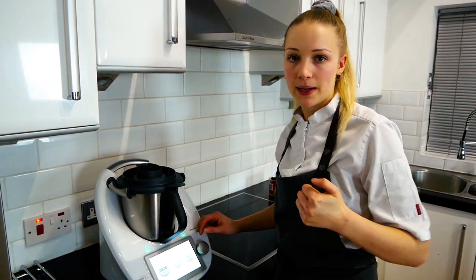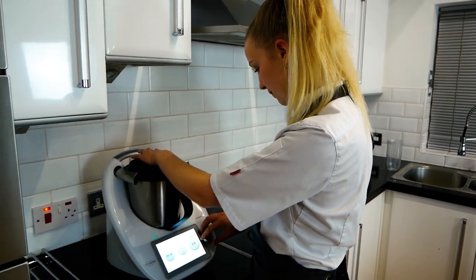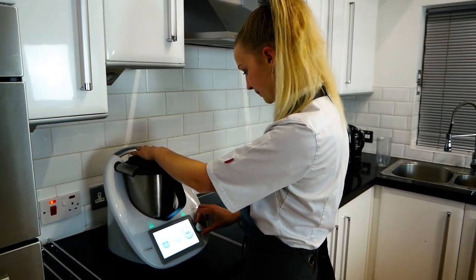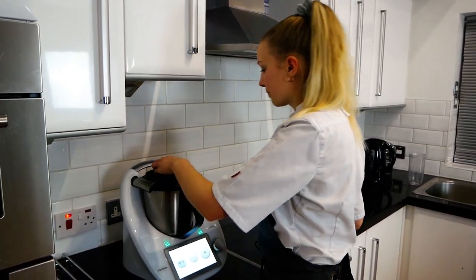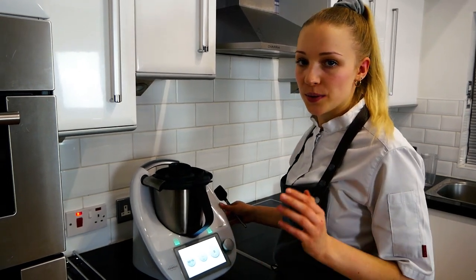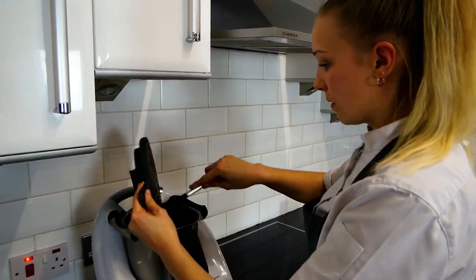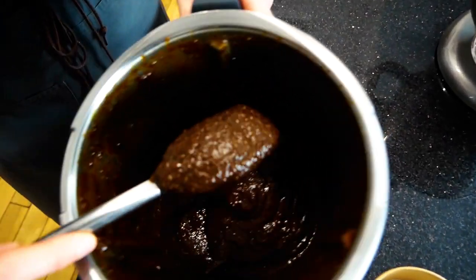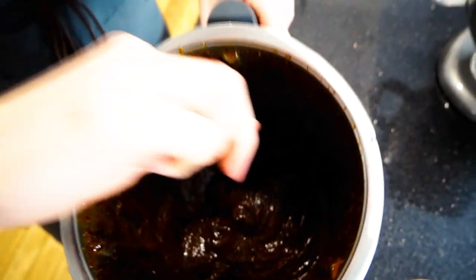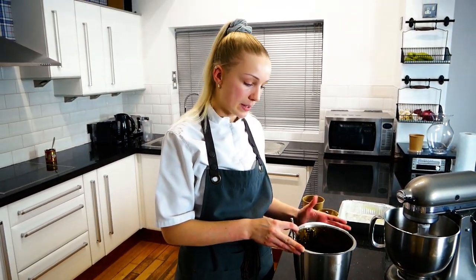You can do this with a stick blender as well — you don't need to do it in this kind of machine. Basically, you want to blend it into a smooth puree. Allow this mix to cool down for about 10–15 minutes and then you can go on to the next stage.